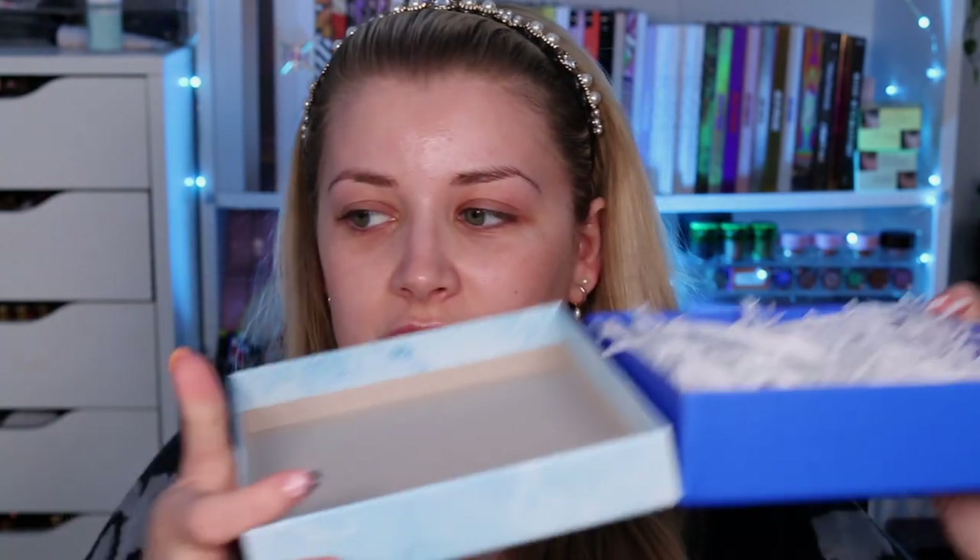By the way, is anyone else an absolute box hoarder? I will definitely try to make use of this box somehow — like organizing a drawer with it. I always use the lids to organize things too. I have so many boxes above my wardrobe, so many postage boxes hoarded just in case I need to send a parcel to somebody.